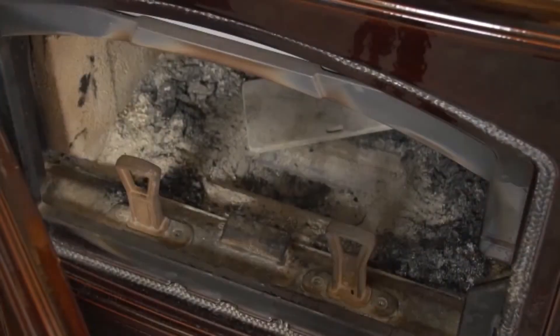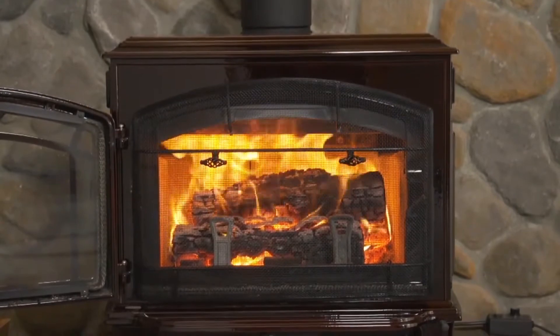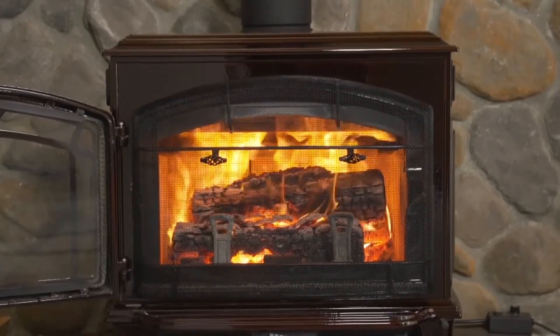Quadrifire's ash removal system makes cleaning quick and easy. Experience the crackle of a warm fire with an optional fire screen front.